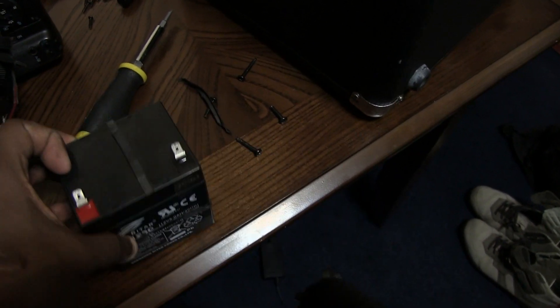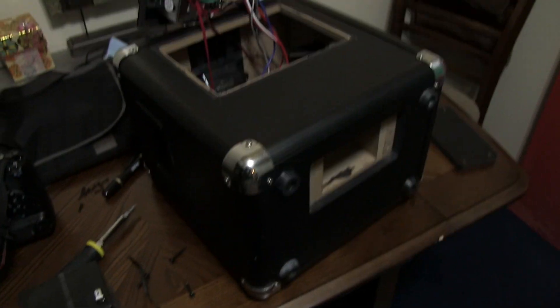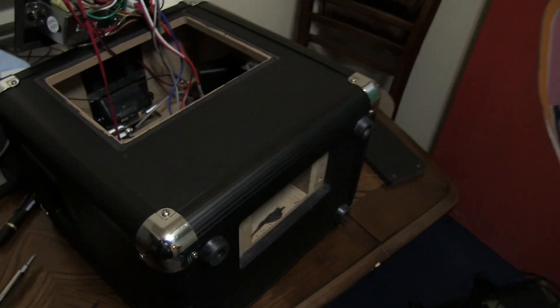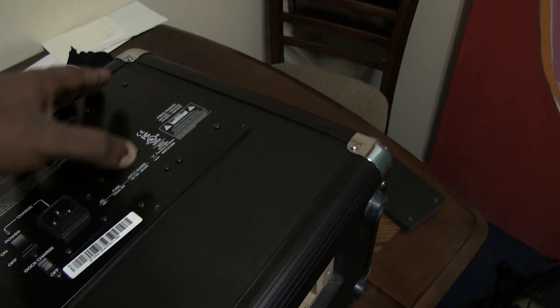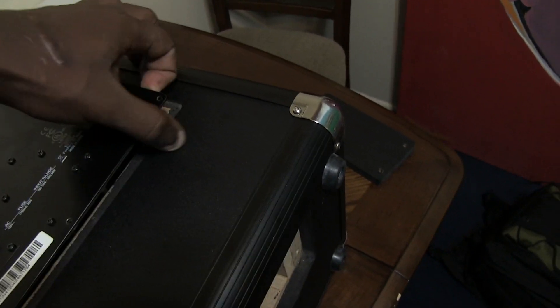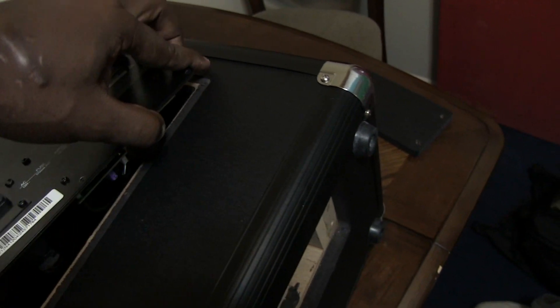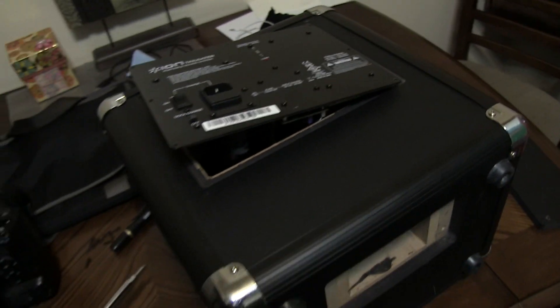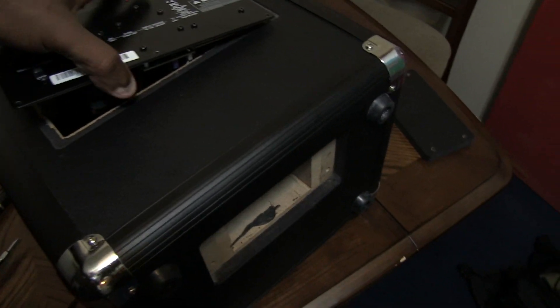I'm going to go ahead and replace this battery and get it back up and running because I really need this. I shoot videos so this is a must-have for my music videos — it's part of my business, not just something I want.